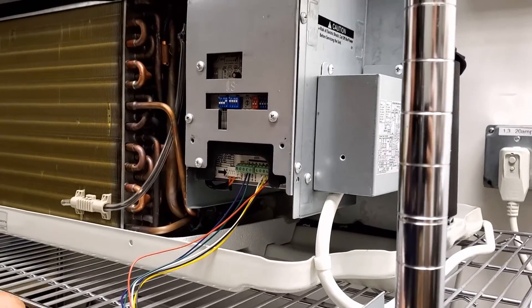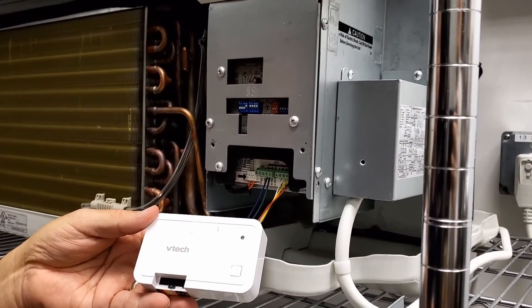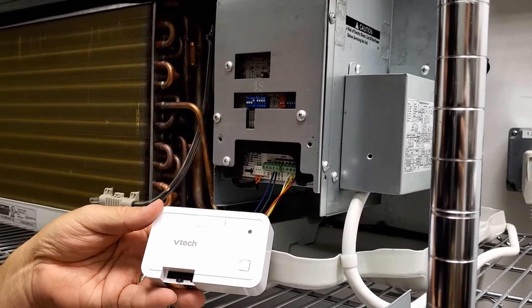Now that your wiring harness is installed, we're going to attach the wiring harness to the VTAC controller.